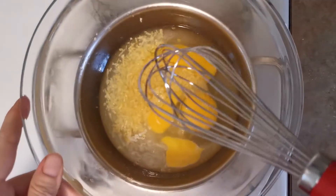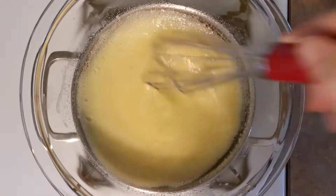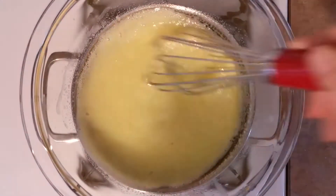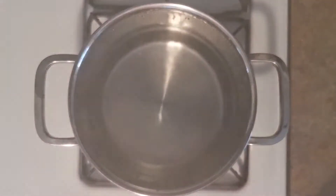Then we're going to set our bowl over a pan of barely simmering water and whisk everything together. We're going to continuously whisk it until the mixture begins to thicken, which will take about five to ten minutes.